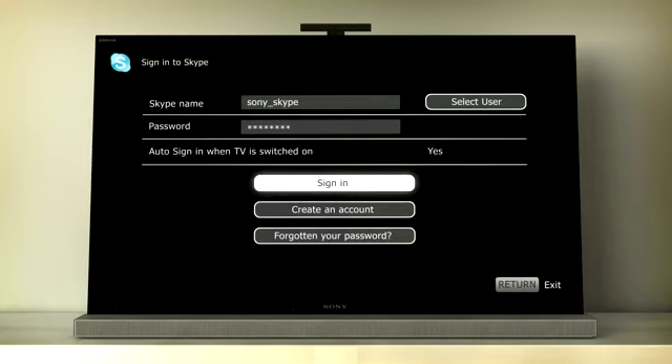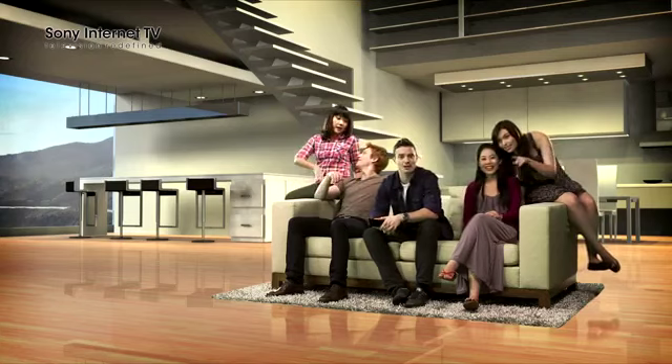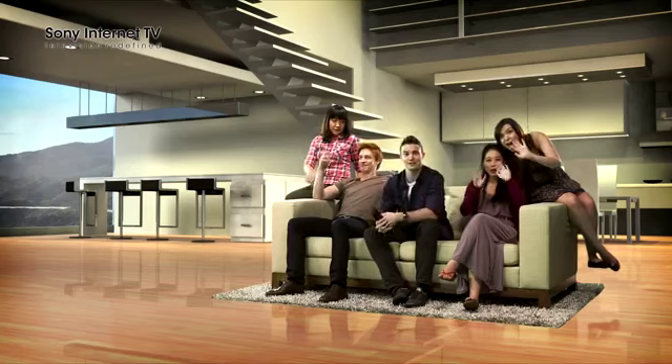Just log in and start your video calls with your friends and family on your big screen TV. No more squeezing around the tiny little computer screen — now you can do it from the comfort of your own living room with even more friends.